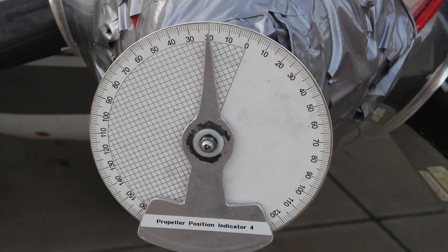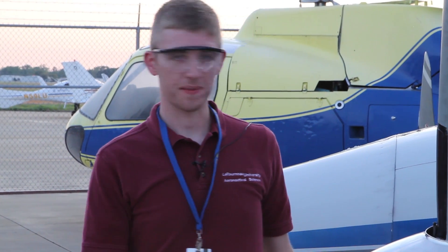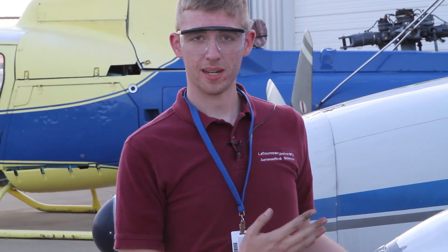This engine has been timed correctly. We have successfully timed this magneto to the engine and it's ready to go once we reinstall the spark plug to the proper torque, the ignition wires, and put the cowling back on the engine. Then we'll be ready to fly.